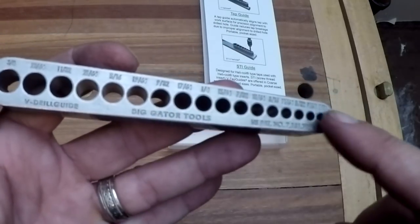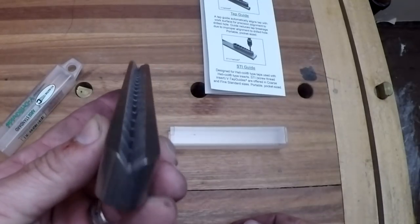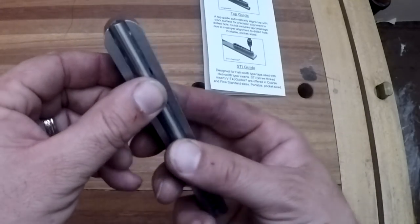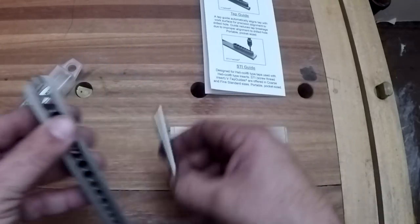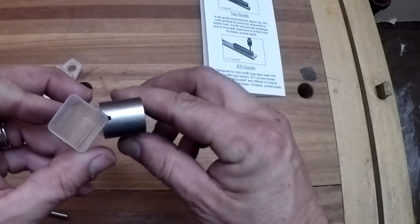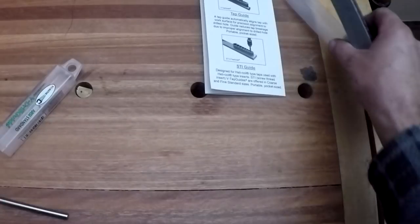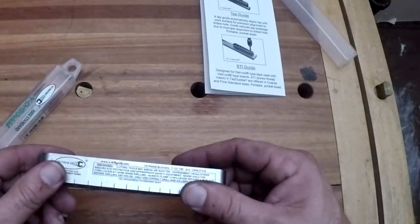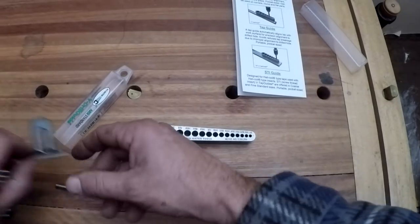That's a lot of holes you can drill. Another thing to note is on the bottom it's got a V, and that's what I really needed this tool for - so you can set a piece of rod in here and center up on it. If you want to drill onto the corner of something square, you can stick that on there, clamp it, and you'll be able to make a really nice drilled hole at 45 degrees.